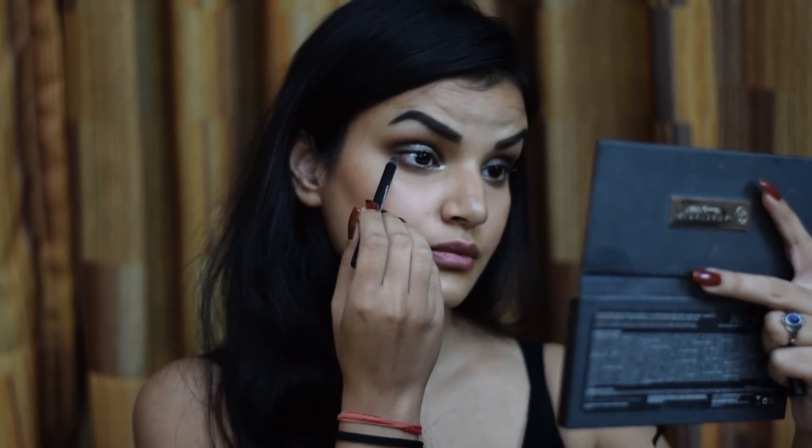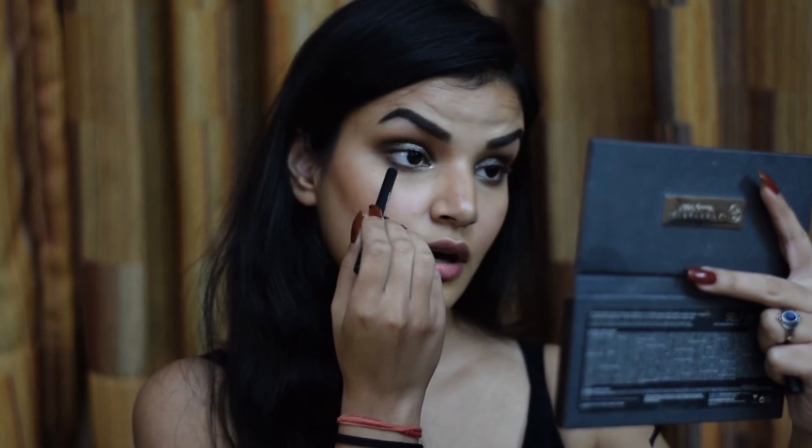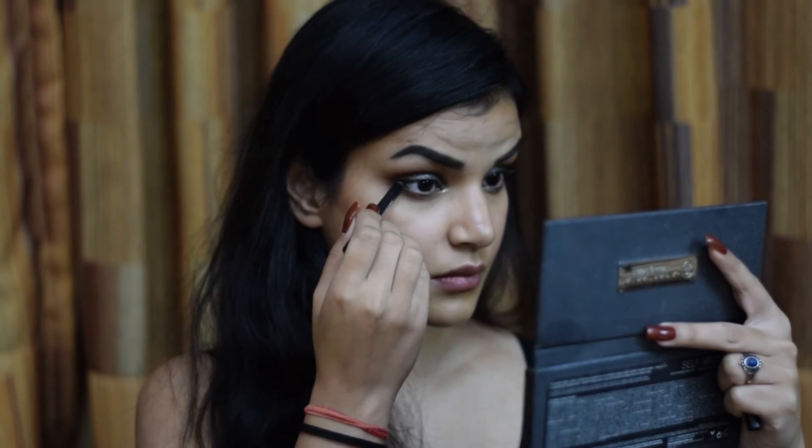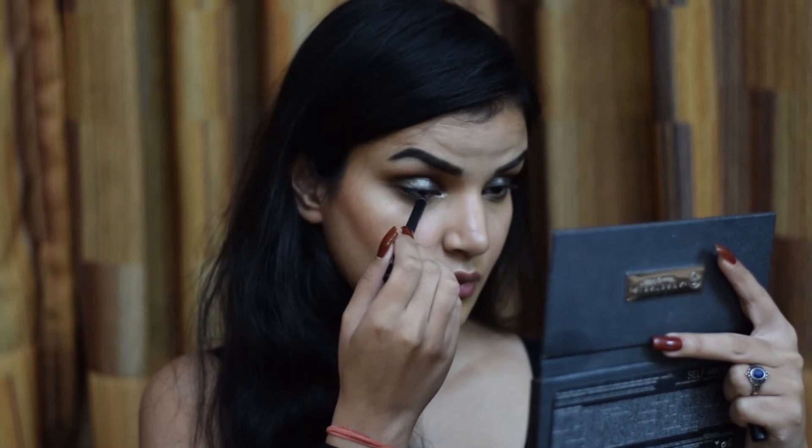To add a little more depth to this look, I'm going in with a black eyeliner pencil and lining my waterline — both upper and lower. I've now lined both waterlines, and I'm going in with mascara — I'm using the L'Oreal False Lash Superstar mascara, which is my second most favorite mascara after the Kiko one.